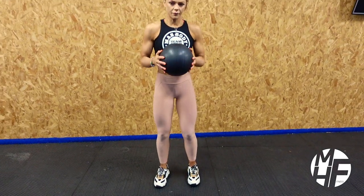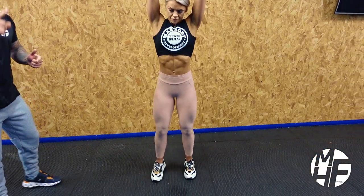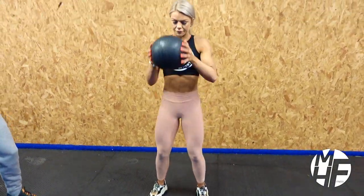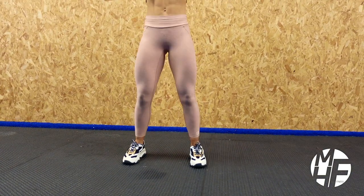What we're going to do is take it above our head to start with, and then as we bend our knees we're going to slam that through the ground. Did you notice that little bounce? Now what Ashley has to do is try and catch that on the bounce.